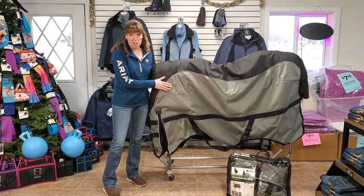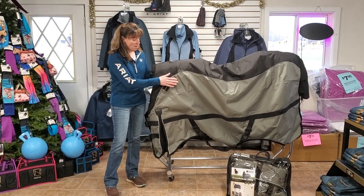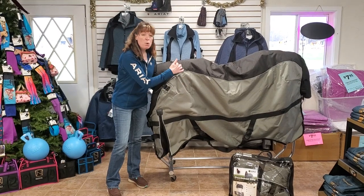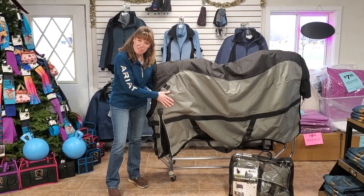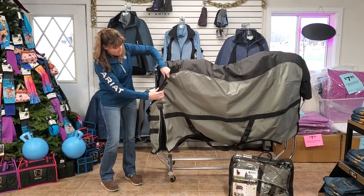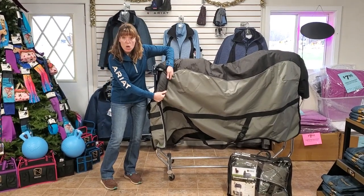So this is the Noble Guardsman Blanket. These are a 200 gram mid-weight. This is an 1800 denier ripstop nylon, which has a really well done weave pattern, so your horse isn't going to be able to puncture this. The linings of the blankets are a 600 denier ripstop nylon also.